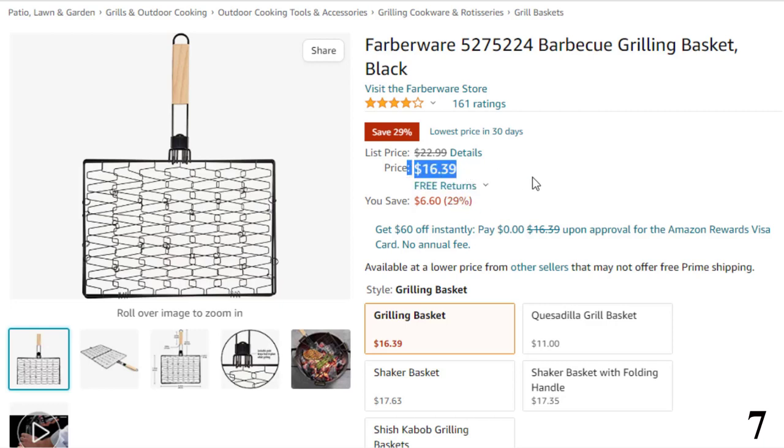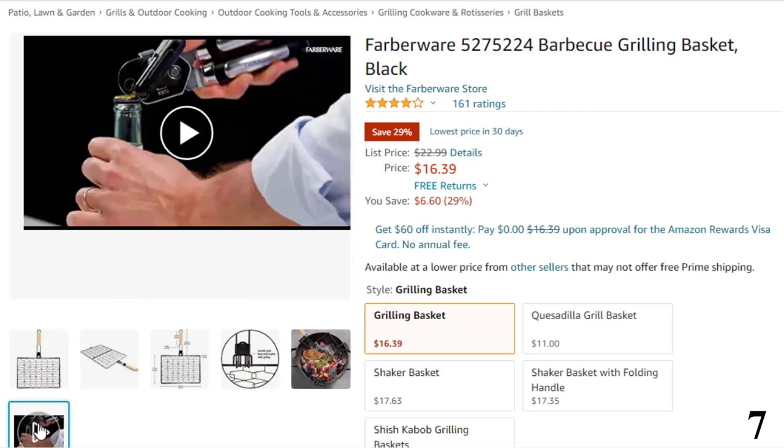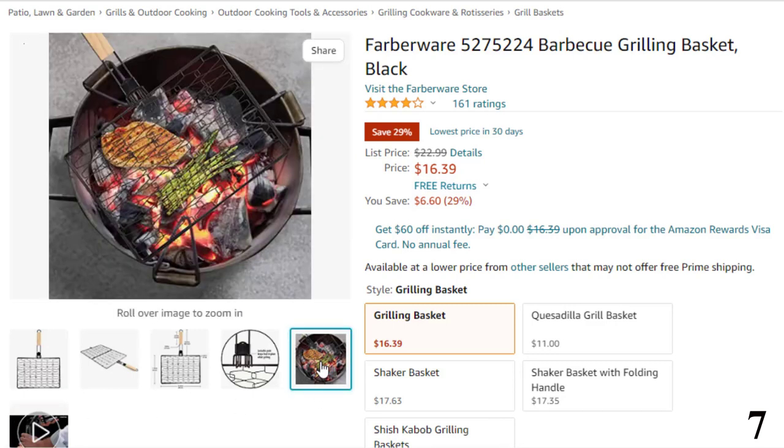Features of this product: easy, mess-free grilling with a locking grate. The grill basket keeps food contained and secure so you can flip it all at once. Easy care — dishwasher safe for quick, thorough cleanup. Gift this grill basket to someone close to you so that they can grill for a lifetime.